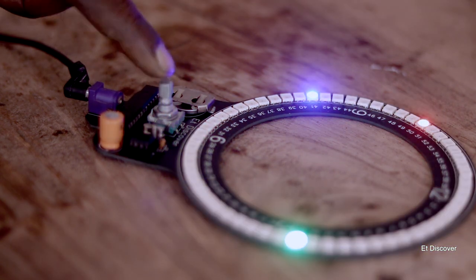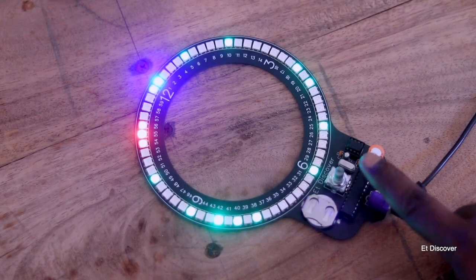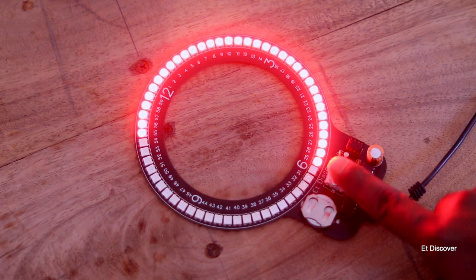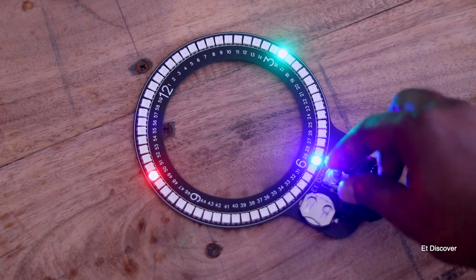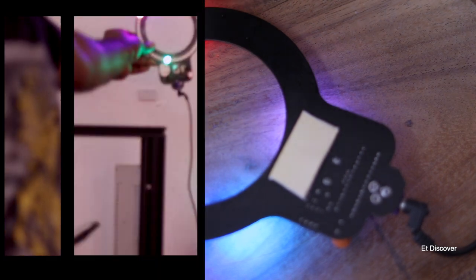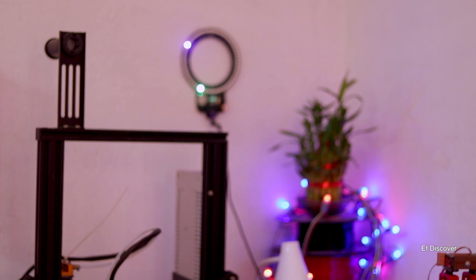After soldering all the LEDs, the clock is working very well as expected, with a lot of effects available to choose from. This is today's short video — I hope you learned something new. If you did, please subscribe to my channel; if not, you can dislike the video. See you in the next one.